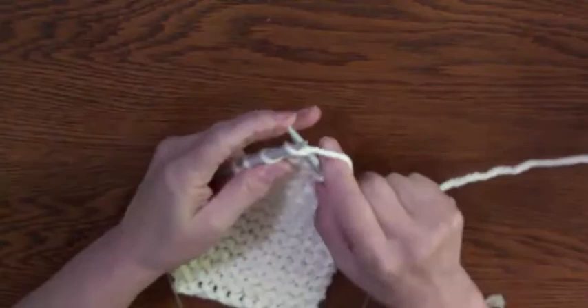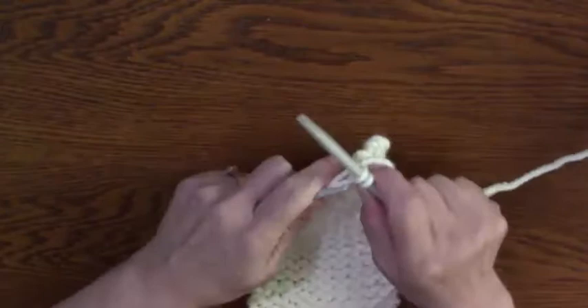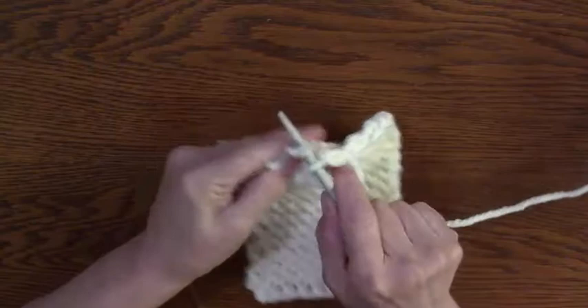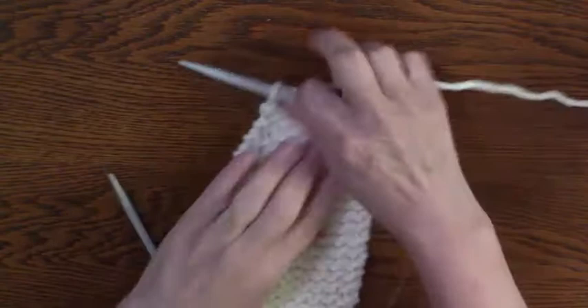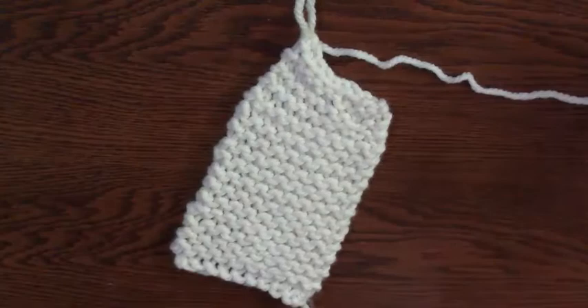By binding off or casting off this way, I have my tail in the opposite corner — what do they call that, kitty corner. I can either weave in the ends and put on a bead, or some broken costume jewelry that I want to keep. I should disclaimer: don't leave children alone with things like that, because they might swallow it. Okay, so now I'm going to cut off enough that I can work with.